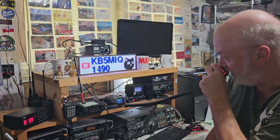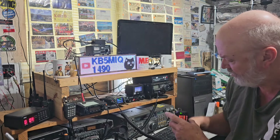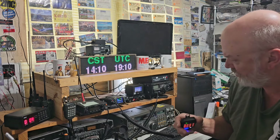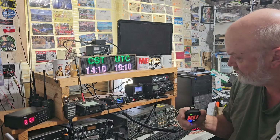KB5MIQ calling back. David, that time we still showed it to be an S8. It seemed like earlier it had bumped up to an S9 on the second antenna, but I guess conditions might be a little different. Both antennas are in full quieting getting into the repeater.